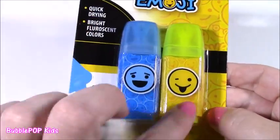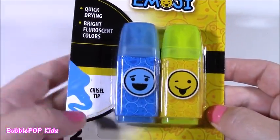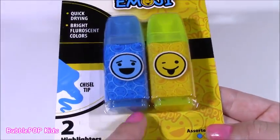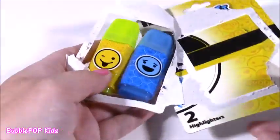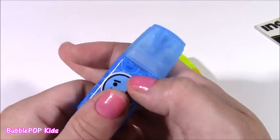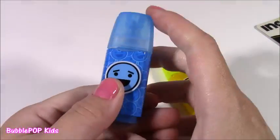To go along with the pencils, you get the matching emoji highlighters. Here they are — there's a two-pack. They're chisel tip and they have the most adorable little shapes. When I first saw these at the store, I wasn't even sure what they were — I thought they were pencil sharpeners. They have the coolest highlighter shape ever. We get two of them: blue and yellow. I love stationery, especially back to school stationery.